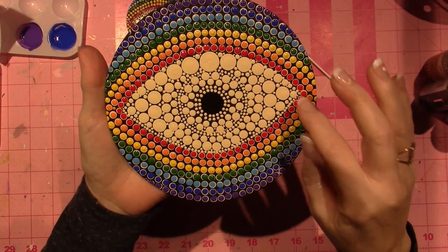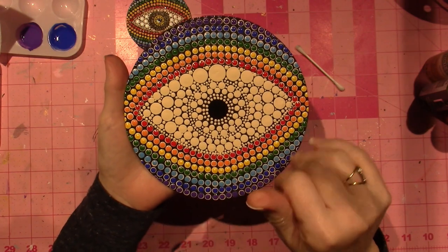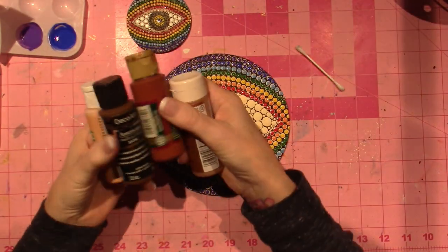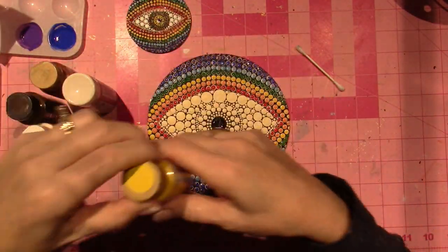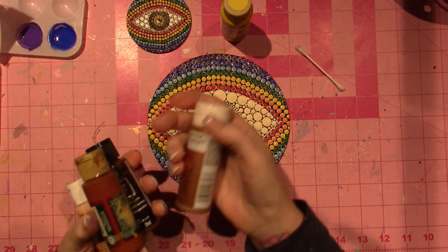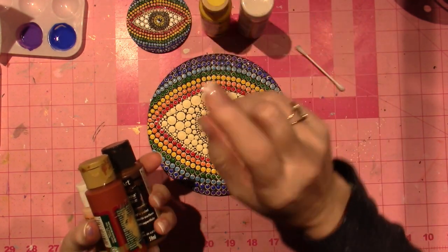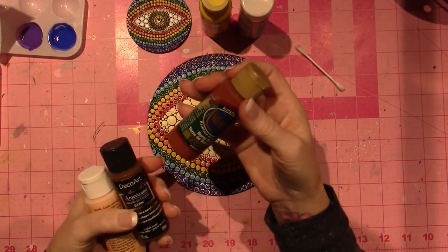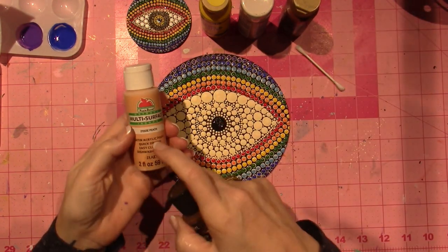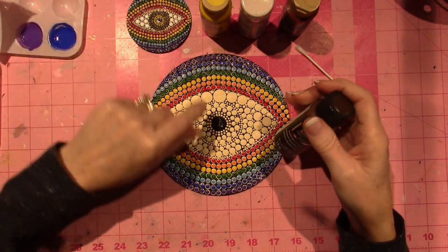I'm going to start from the inside and work my way out, and I'm going to make a brown eye because I feel like the rest of it has so much color. I'm going to use yellow for the very inside, and these are gloss enamel — or not all. I'm going to use some metallic bronze... copper. Actually, bronze would look better. My favorite, burnt sienna. This is a satin coffee bean brown, and then the peach is going to be used for the eyelid, so I don't need that yet. Let's start from the inside out.